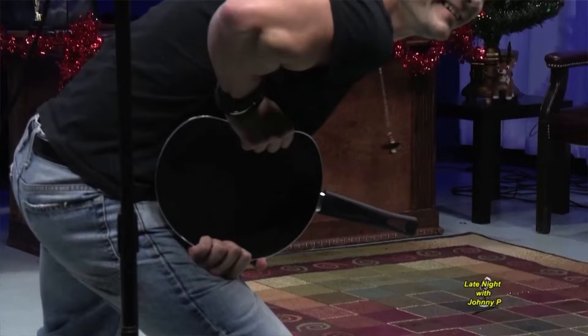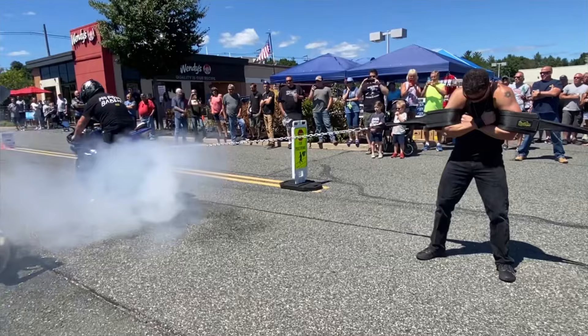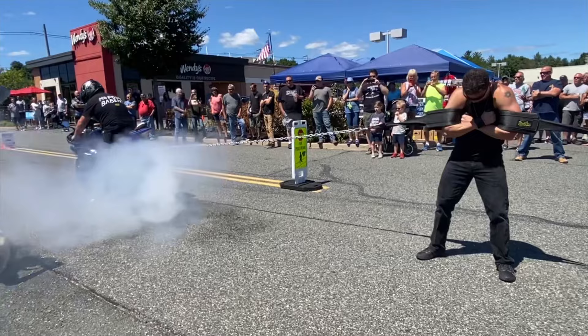Some of the feats of strength I've performed in front of a live audience include things like bending steel bars, breaking chains with my chest, twisting horseshoes, rolling up frying pans, driving nails through wooden boards by hand, and even holding back a high-performance motorcycle while taking off at full throttle.